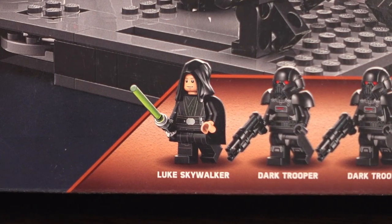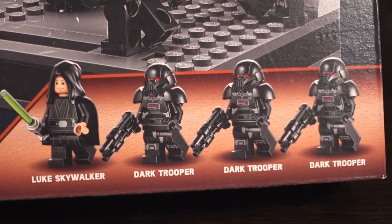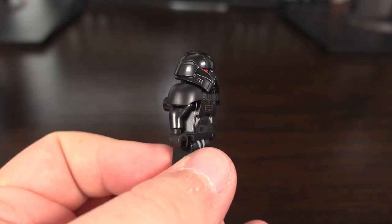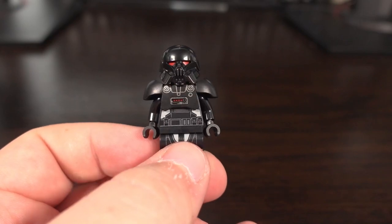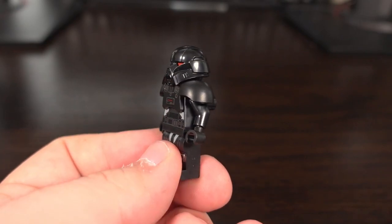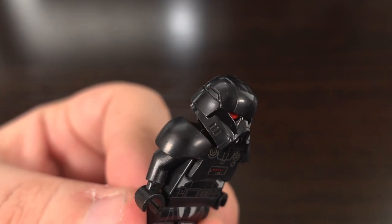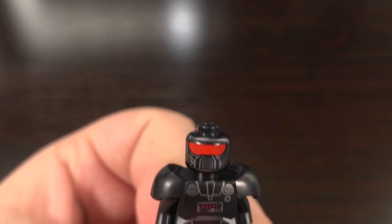In this set you get 4 minifigures in total: 3 Dark Troopers and Luke Skywalker. The Dark Trooper minifigure looks pretty good with nice printing on the front and back, with what I'd call shoulder pads to complement the overall design. The helmet features a nice mould with quite a bit of detail, and underneath the helmet we see a nice print with red helping give these Dark Troopers a fierce look.